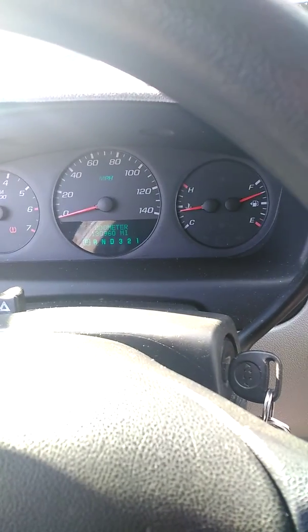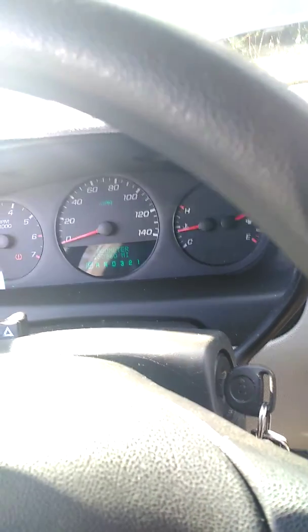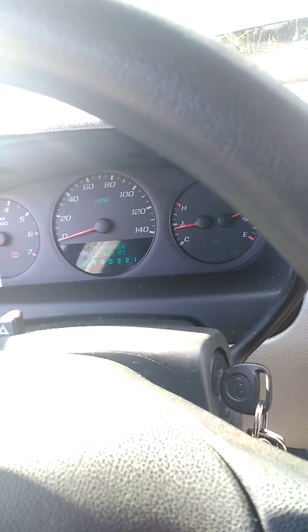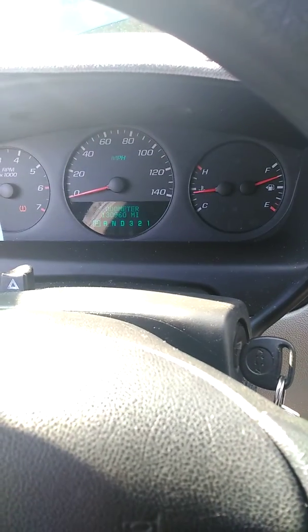I got the Flowmaster Super 50s with the tip on them, with the resonator deleted. That's what I got. I ain't seen no other YouTube video with Super 50s on the Impala — all I see is Super 44s. So basically I think I'm the first. If there is somebody, I ain't seen them. I seen the Super 44s and I seen one cat with a sporty series, but I ain't never seen Super 50s. That's why I got mine — I got one to be different. I didn't want what everybody else got.